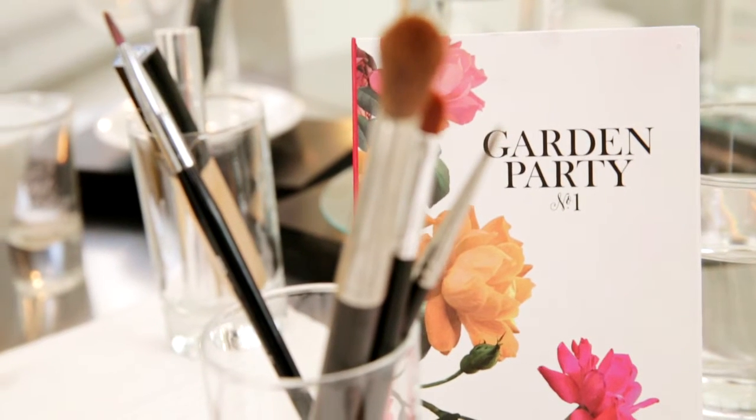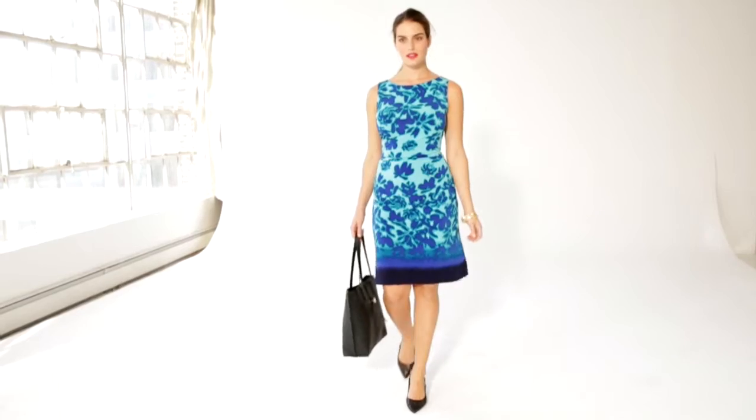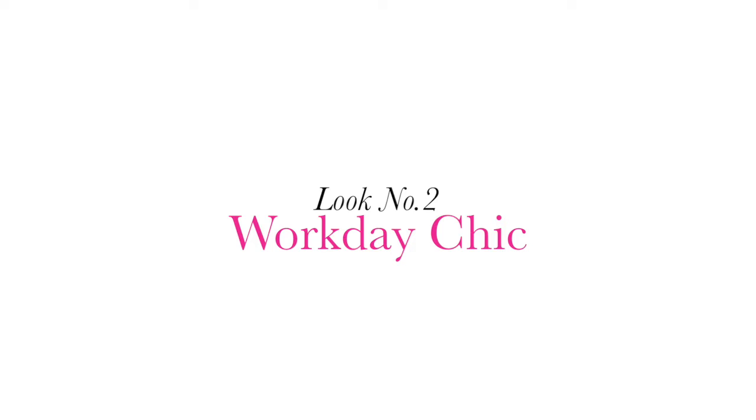Hi, I'm Andi and I'm here with our newest spring makeup palette and the possibilities are endless. We're going to do our Workday Chic look, which is a really easy way to put yourself together for spring.